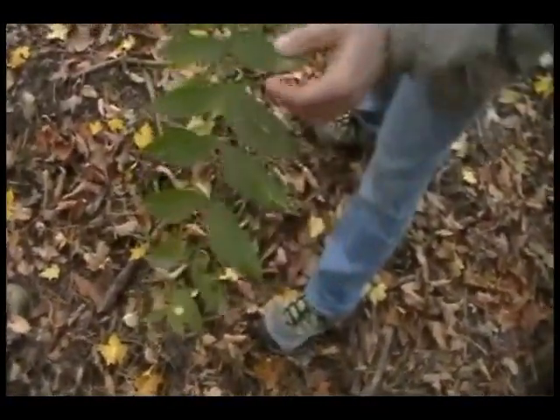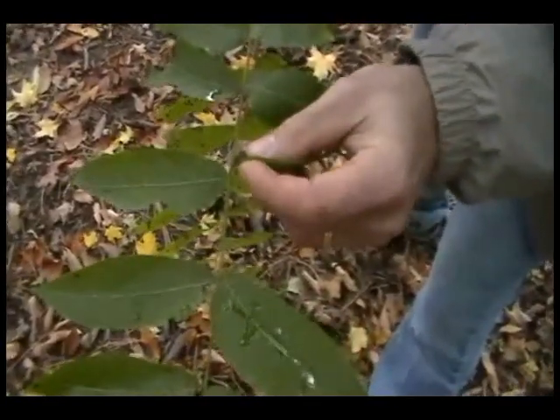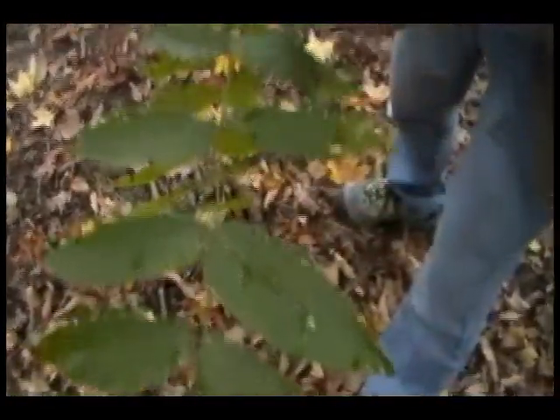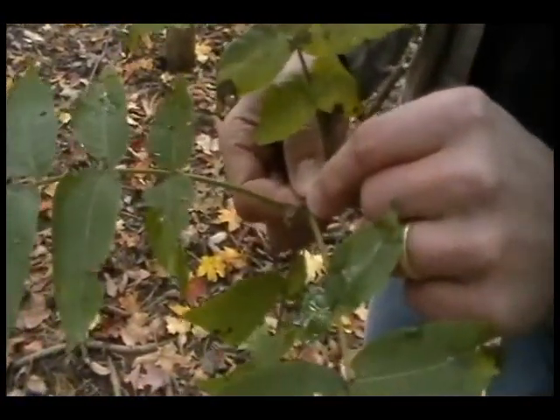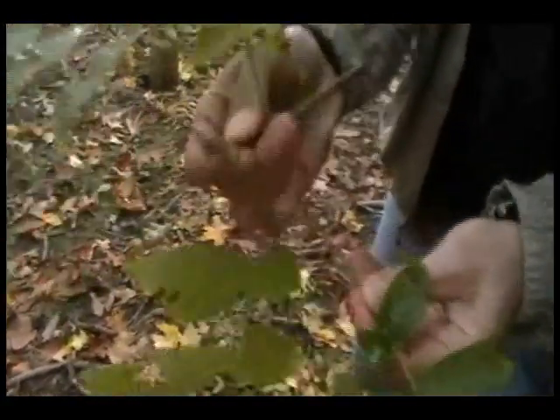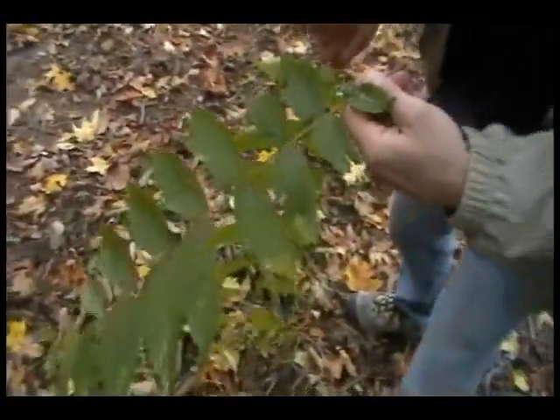There's a center rachis and then leaflets — this whole thing is one leaf. How do you tell? You look in the leaf axil and look for a bud. There's no bud here on the leaflets. If I follow all the way down to where the true bud is, you can see there's a bud right here in the leaf axil. And if I pull gently on this, it pops off — this is one compound leaf.